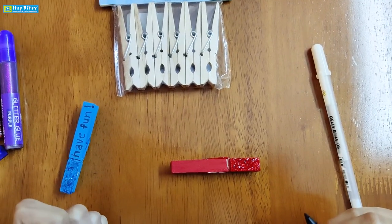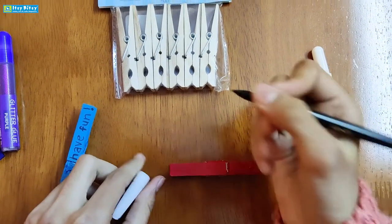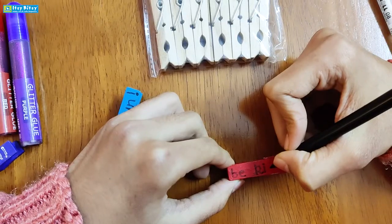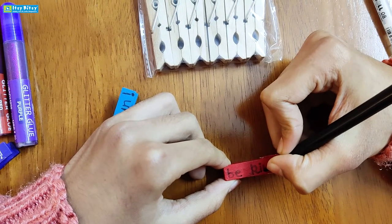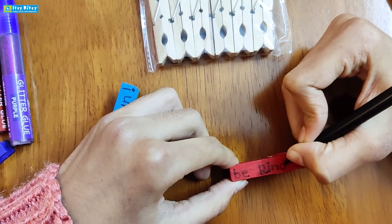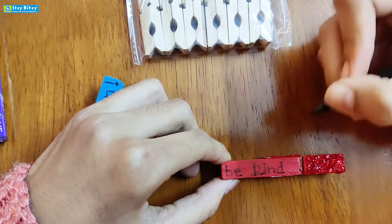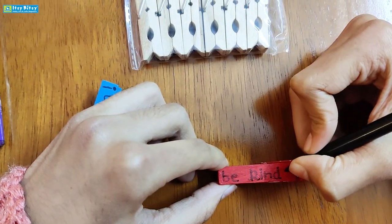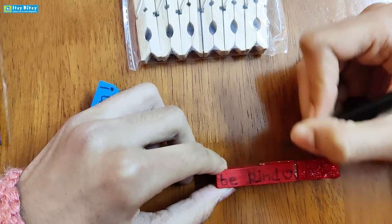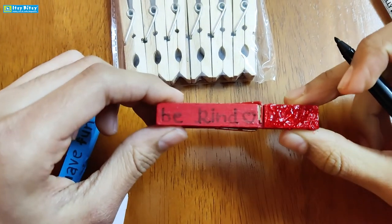After spreading the glitter glue, wait for it to dry for some time. After the glitter glue has dried, you can write the quote of your choice with a sketch pen. You can also write it in any calligraphy font.